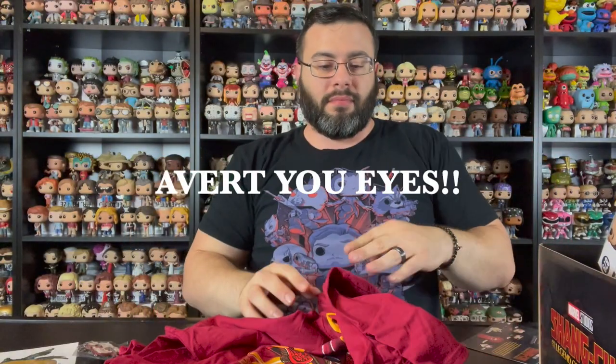Let's put it on right now — here's the shirt. What do you think? I think it fits pretty good. We've got Shang Chi, Katie, and Xia Ling — I believe that's his sister. This is an awesome Funko t-shirt. Maybe I'll wear this to the theater when I go see the movie.